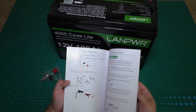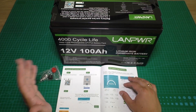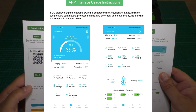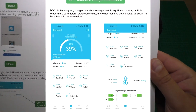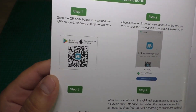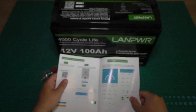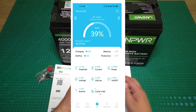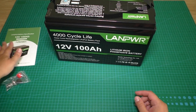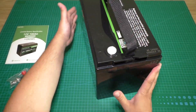All pictures in the manual are in color, which is nice. The main feature of this battery is Bluetooth — we can see all information about the battery on your phone screen. There is a QR code we can scan to download the app and see all parameters on our phone. That's very nice.